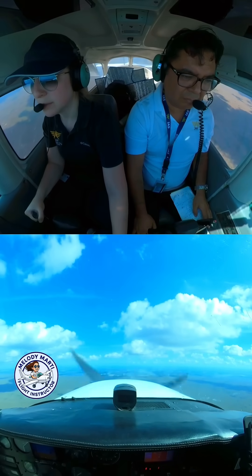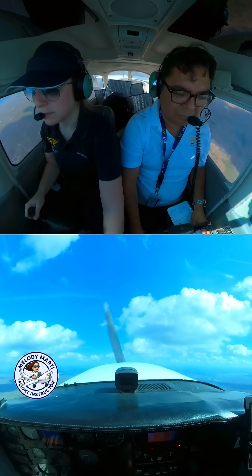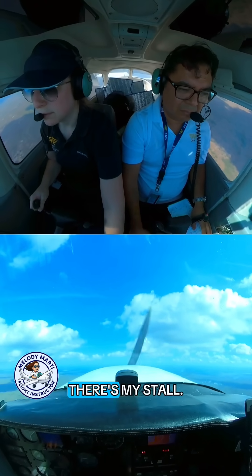Slowly power back, slowly pitch up. I wait for the stall. There's my stall.